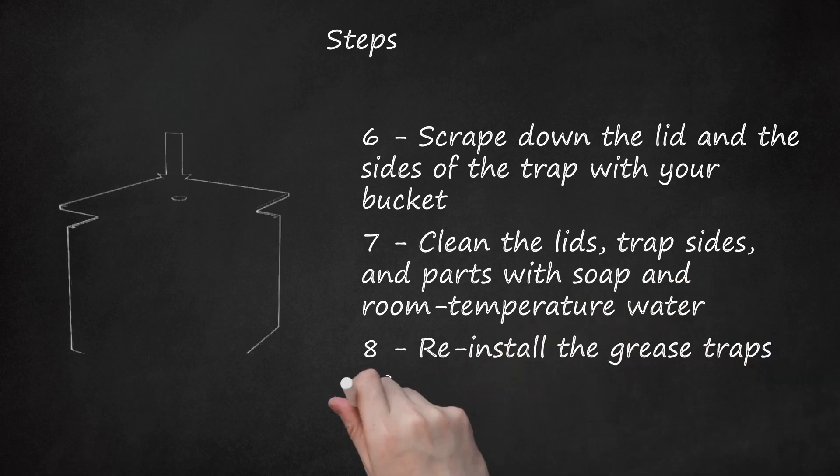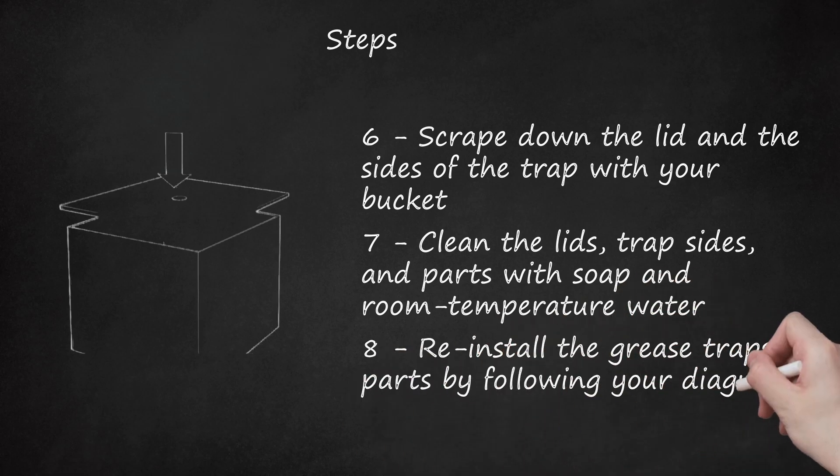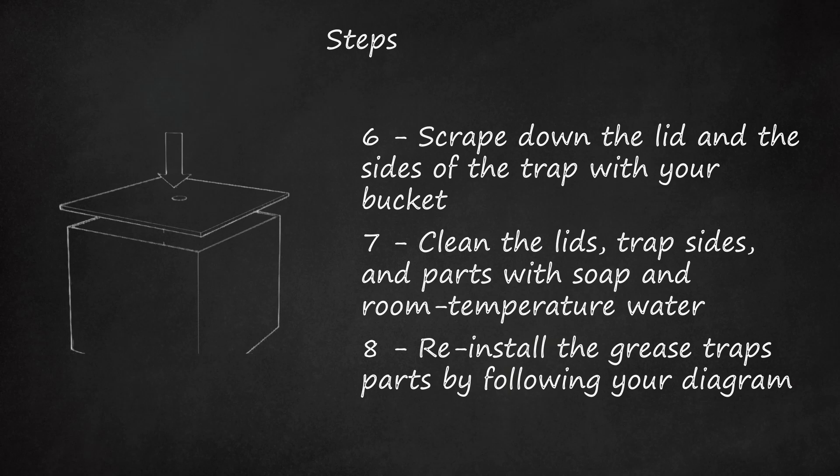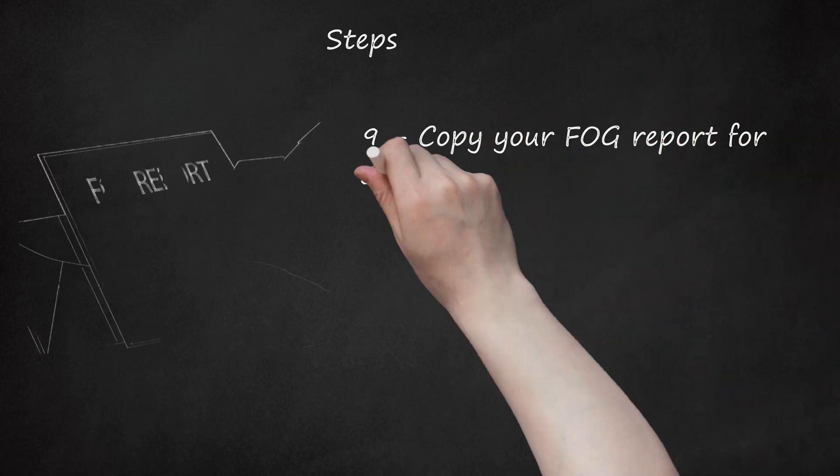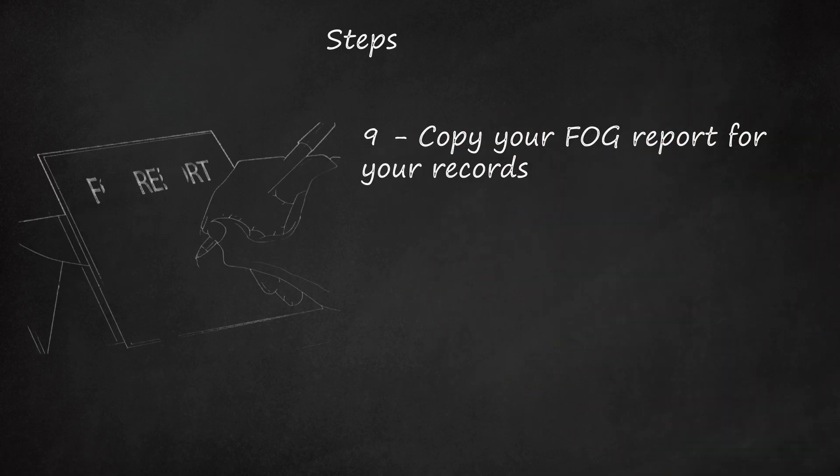Re-install the grease trap's parts by following your diagram. Replace the lid once all the parts are secured and working. Copy your FOG report for your records and mail the original to the address listed on the report.